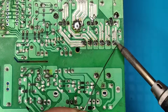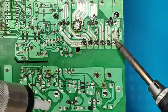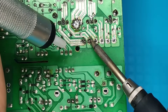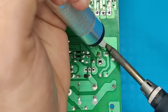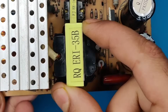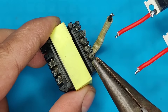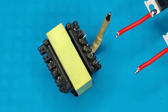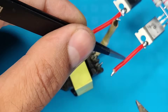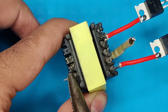Pre-solder all pins of the transformer to soften the old solder, and use a soldering pump to desolder all the pins. Once removed from the board, use the 2 input pins of the transformer and connect both transistor wires to them. The other 2 pins will be the output load pins.